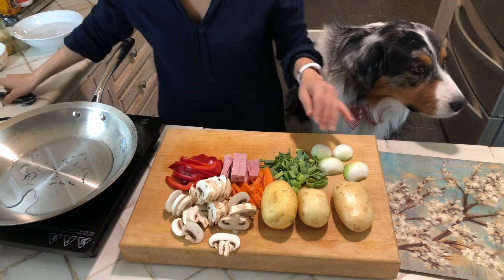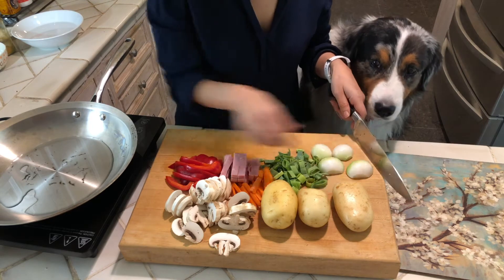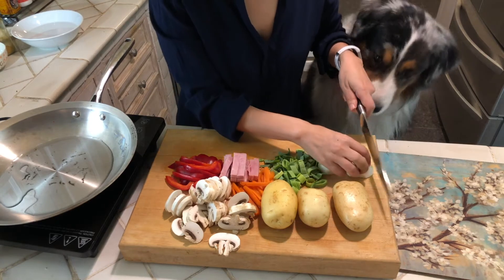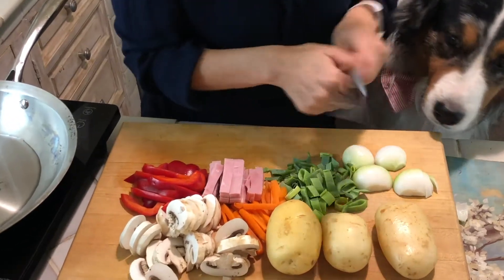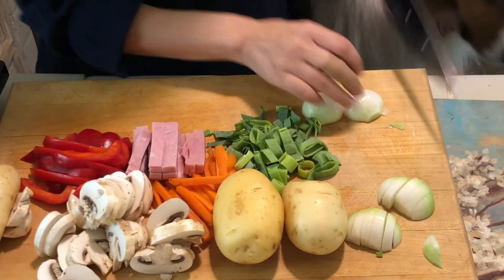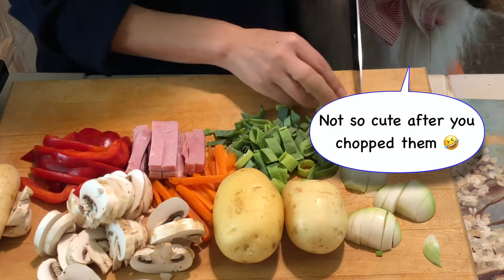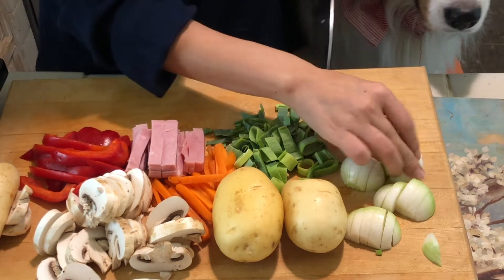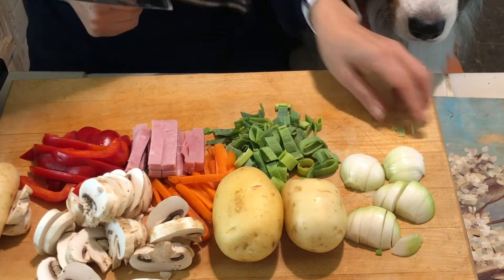So potatoes and onions — let me show you how to cut. When I slice these I want all the shapes to look like matchstick cuts. When I slice I try to slice like this. These onions are so small, so cute — usually I use a lot bigger ones. So something like this — you leave them like this, that way it doesn't make us cry.